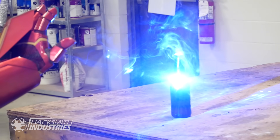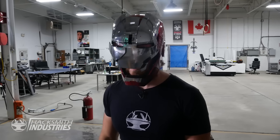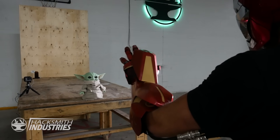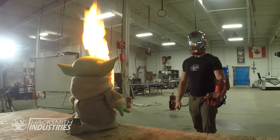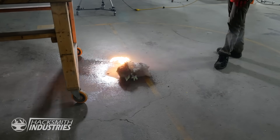Wow, that was sweet! This laser ring has made me hungry — let's make some popcorn.